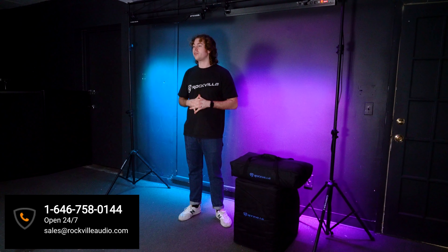Hopefully this showed you guys how easy it is to set up your Titan Array system. If you have any questions, comments, or concerns, feel free to reach out to our customer support team through phone or email. As always, I'm Perry from Rockville — we'll see you guys next time.